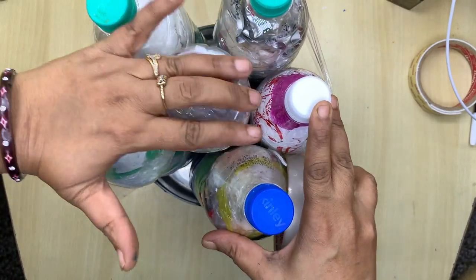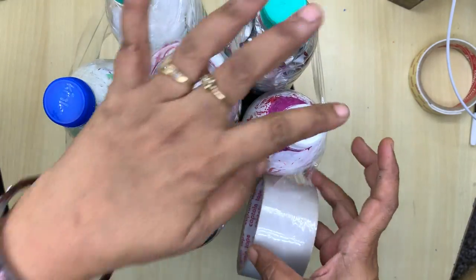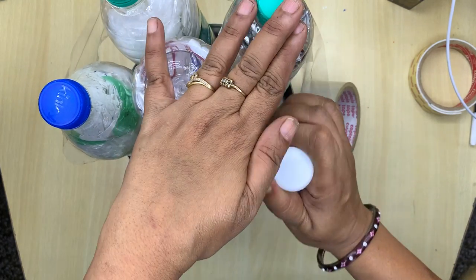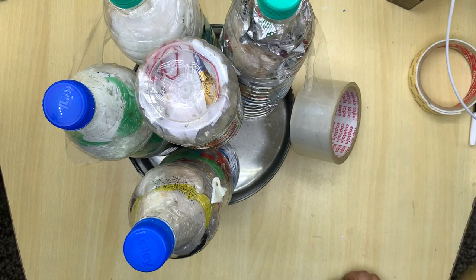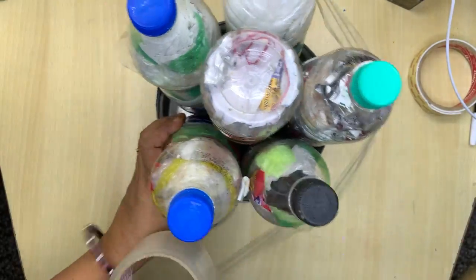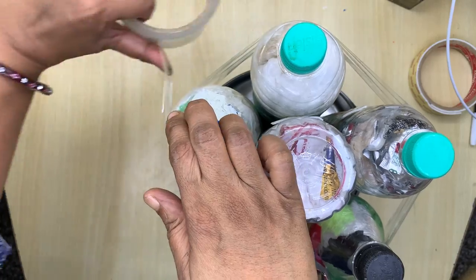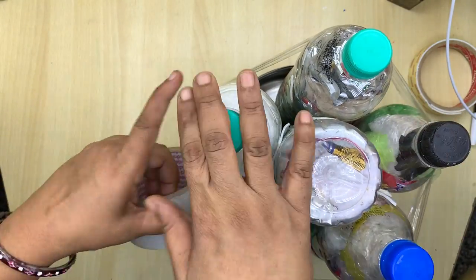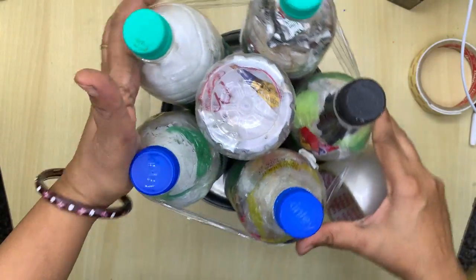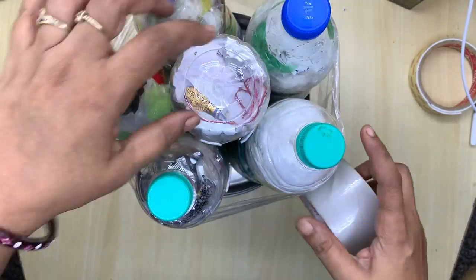Make sure your bottles are all standing level. See, this bottle looks smaller — I will remove it and take a bigger one of the same size. Now continuing the taping: while doing it, make sure all bottles are close enough and very compact — very close together.